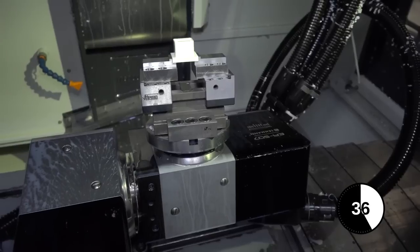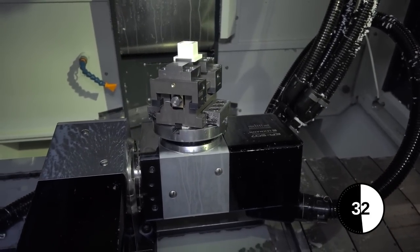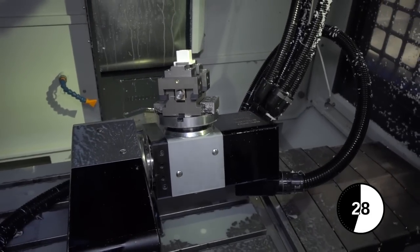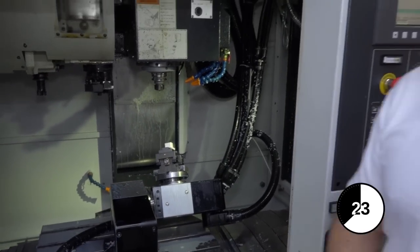You can maneuver to whatever position you need on the component so that you can essentially machine any face, or in fact five faces of the part. Lehman tables are available in the UK from Avon CNC.